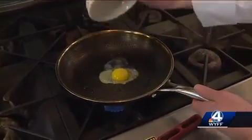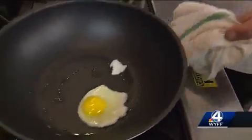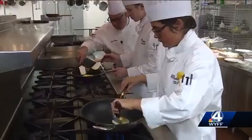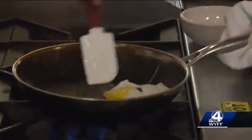They then cooked over-easy eggs. Chef Granada called the result on the Swiss diamond absolutely beautiful, while he noted the hex-clad pan made the eggs not so easy to cook, saying they had major stick.